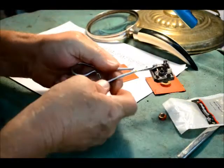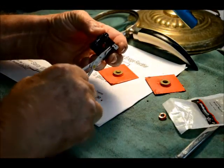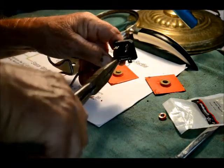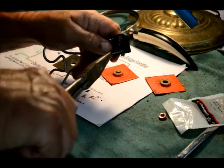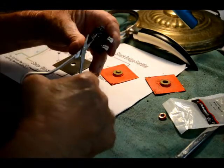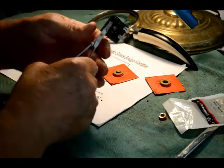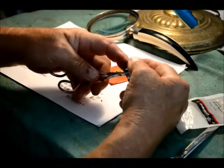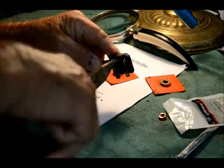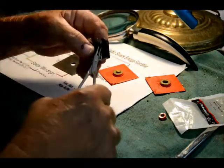That looks good — go to the next one. Clamp her down. Ever so gently get it started bending over. Use my hand and work my way around. This is working pretty easy, easier than I thought it would. Sometimes they don't bend so easy. Get it started as close to the bottom as I can. One more now.